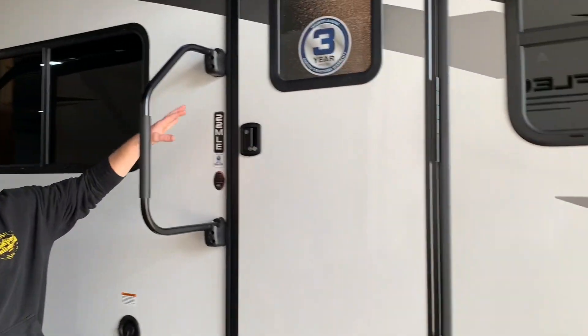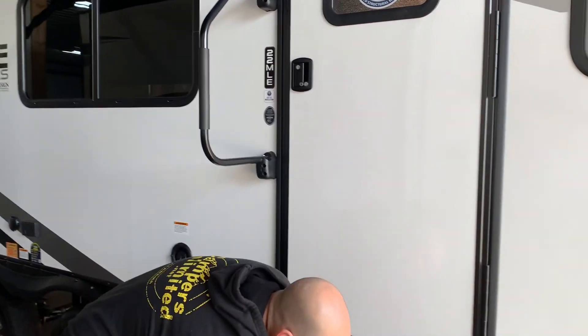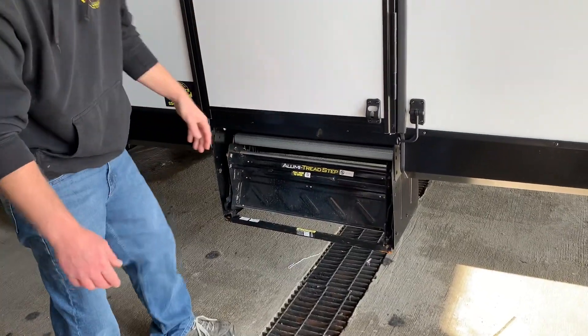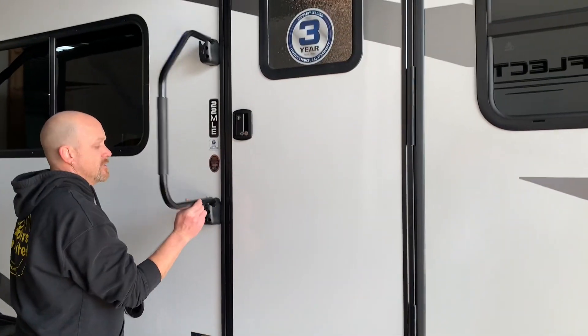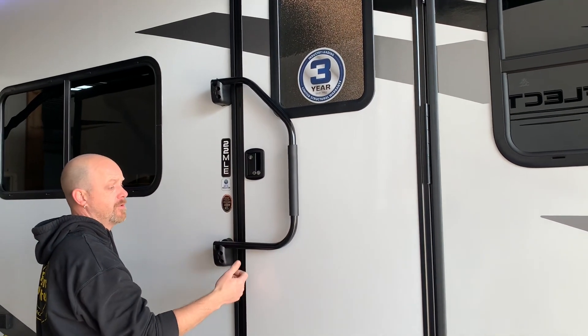All the controls for the awning will be on the side. Once we go inside, I'll go over that. The steps are standard fold-up steps — some people like to put a bungee cord on, but it's really not necessary. You've got the grab handle, which also acts as a safety: if your door were to come open during transit, it'll keep the door closed.